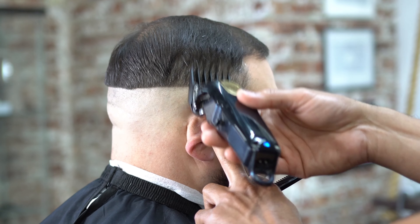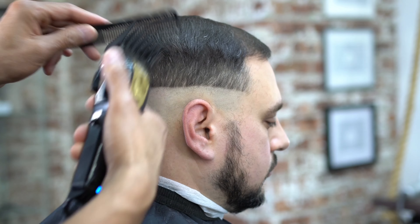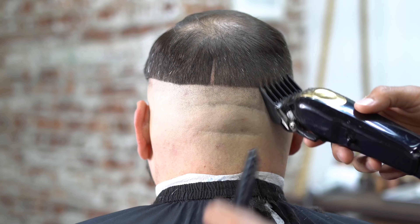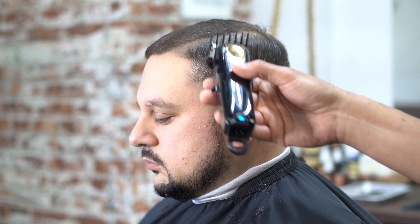Our next step here, we're going to grab our number two guard, flicking the wrist and bringing it to the crown area of the head. We basically want to clear out this whole area so we can make room for our fade and give it a nice blend.